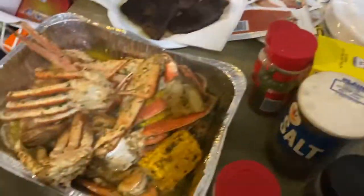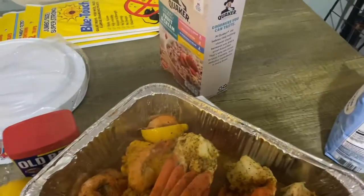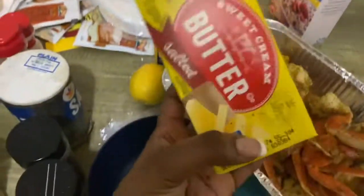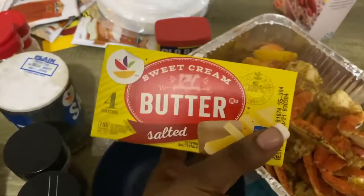So you want to get a bowl? Yeah. And that's some steak — but that's something else. We're about to make our butter sauce. This sweet cream butter is what you need to make your seafood.